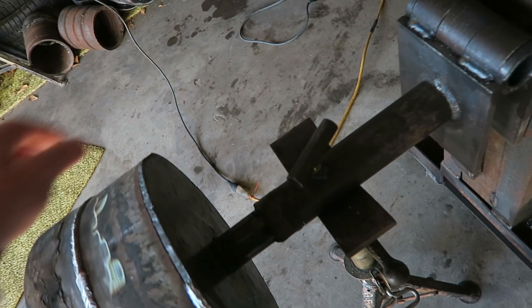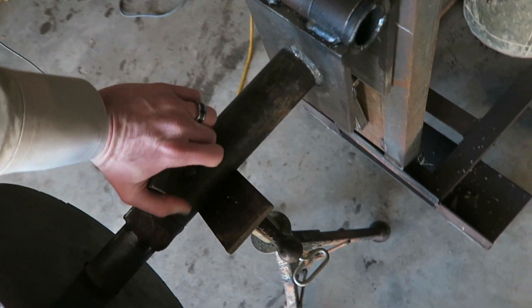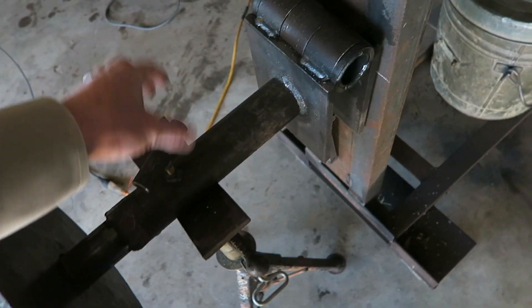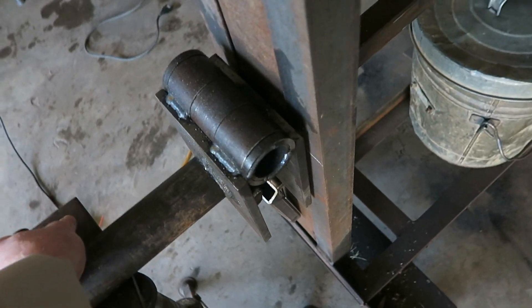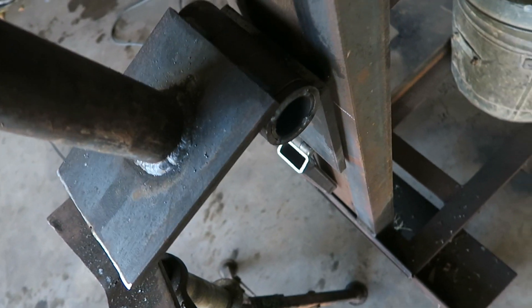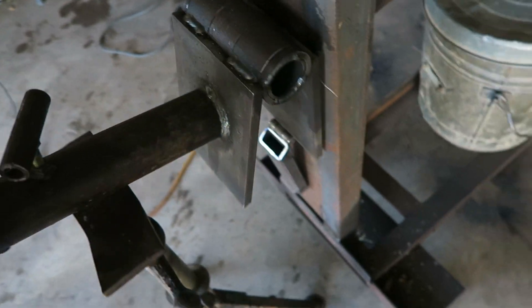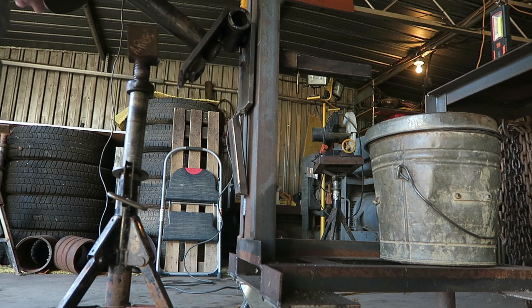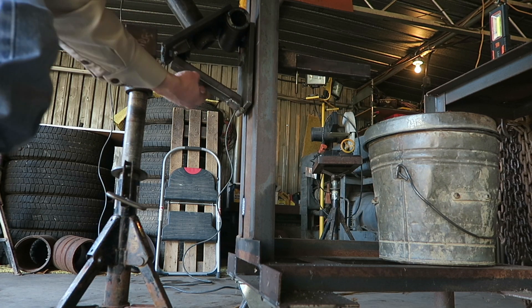I don't really care so much about the rollout wheel part — that's handy — but I mostly wanted it to be able to put the pipe on a 45. There were several ways I could have done this, but I made it to where I could lift this up and put this piece in here.